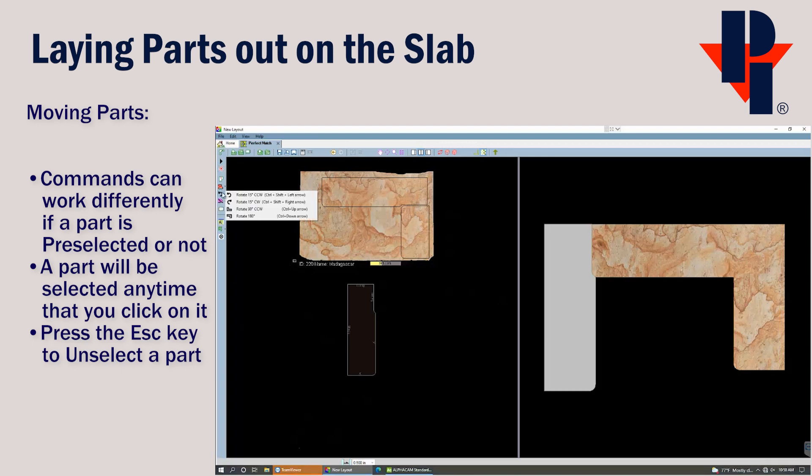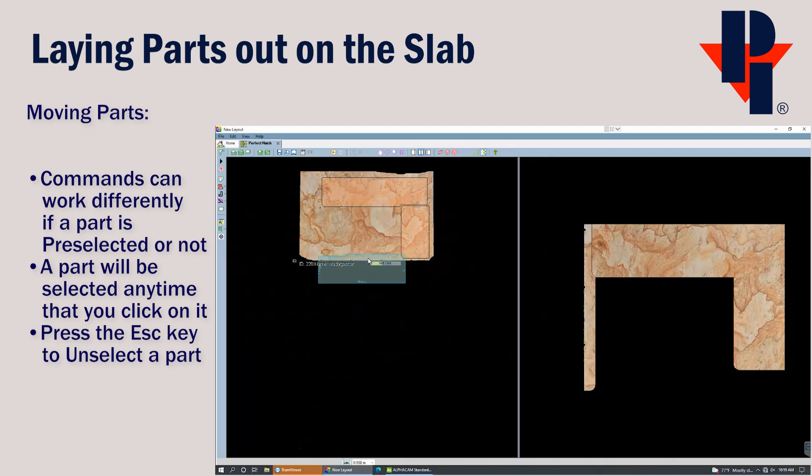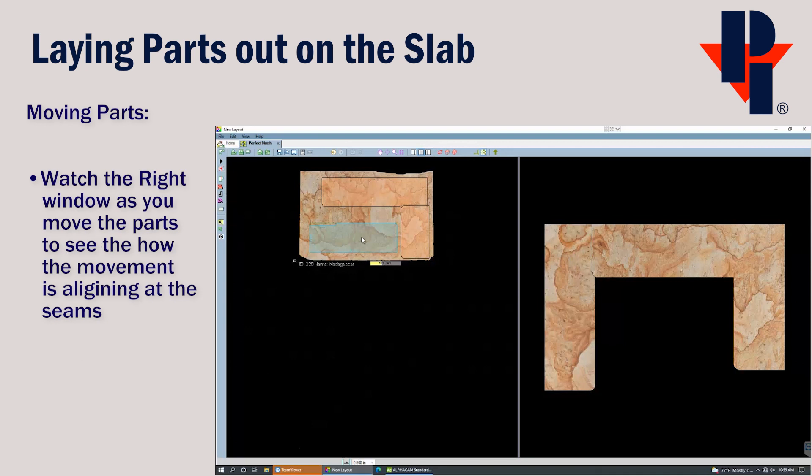Rotate can be found on the left sidebar. I'm going to choose to rotate this countertop 90 degrees in the counterclockwise direction. Because the part was not preselected, it is asking me to select which part to rotate. Each time I click on it, it will apply that command — rotate counterclockwise 90 degrees. Now I can press Escape to get out of the Rotate command so it doesn't rotate the part when I click on it to move it.